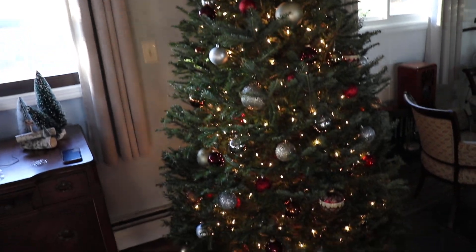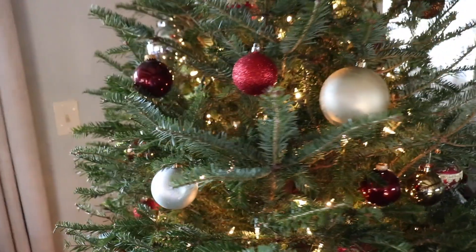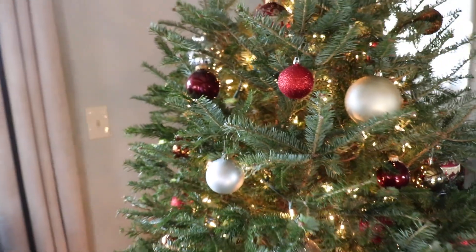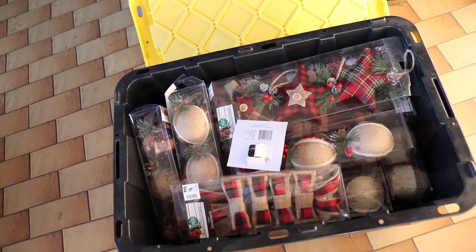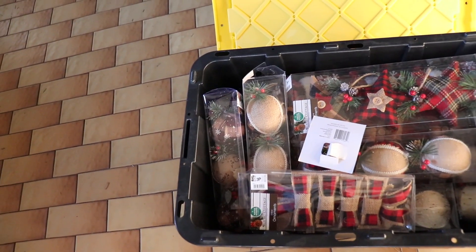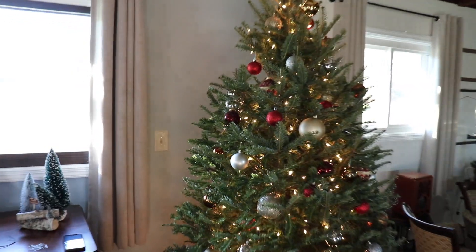This is what we've got going on so far — all of the glittery stuff, a couple different hues of red in there. This whole box of more farmhouse-style ornaments — I'm going to put these on as well. Just load this baby up, be Christmas spectacular!